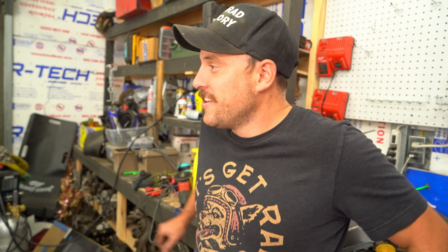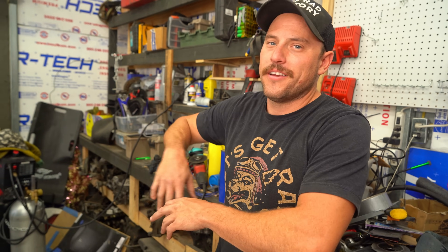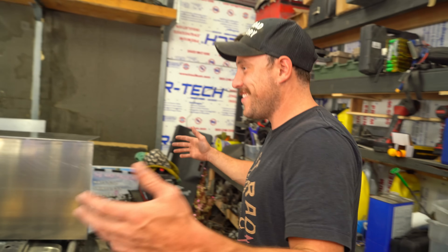Oh my God, we have a truck bed! Genuinely stoked. Obviously this is just slapped up — we need to template everything — but this is a freaking truck, dude. This is insane. We keep saying it, but the Porsche truck is really a truck now. The vision is coming to life before our eyes.